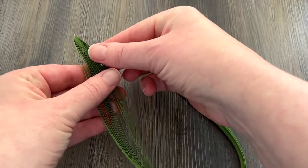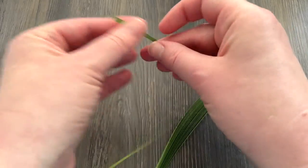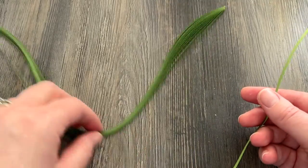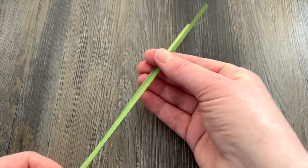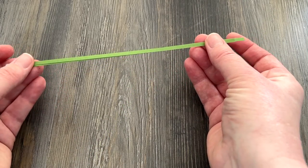We're going to get started with the leaves and the stem first. This is called sage green — any green will do, this is just one I had handy. This is 1/8 inch in width and these pieces are about 17 inches long or so.